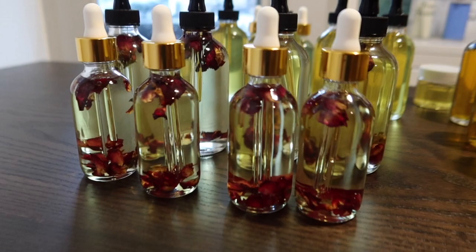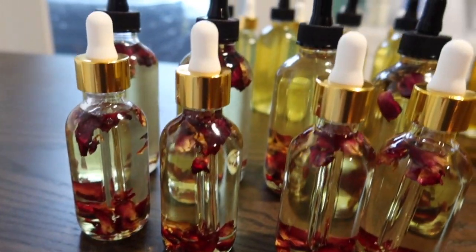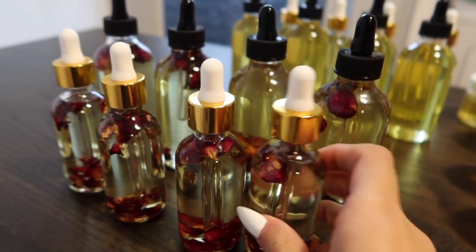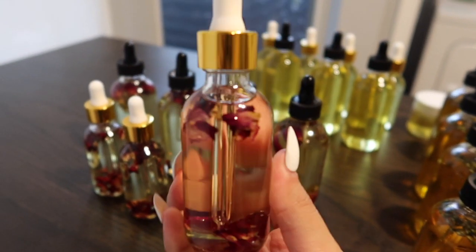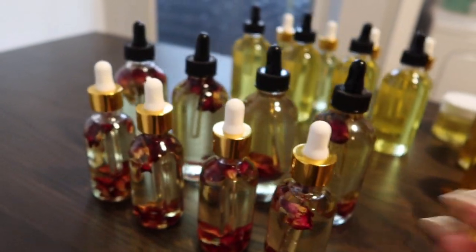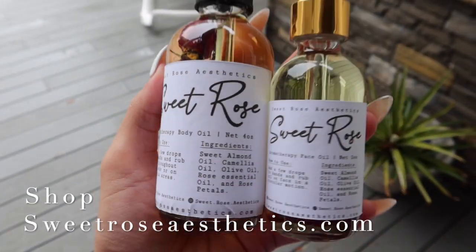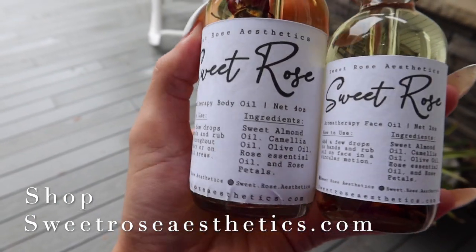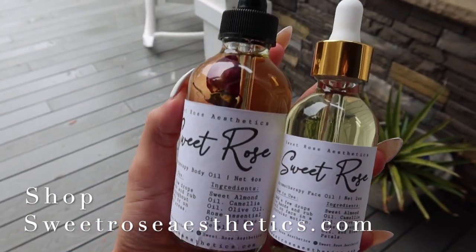So this is how it all turned out. I think they're so pretty and they also have benefits for your skin. If you want to purchase this product, it will be in my description box below as well as in the pinned comments. You guys will see the labeling right now — how pretty are these? If you want to purchase, please go to SweetRoseAesthetics.com. I would greatly appreciate it. Until next time, bye!